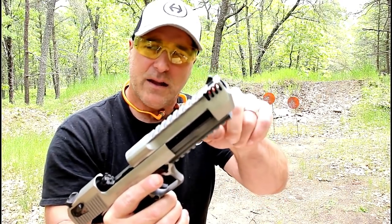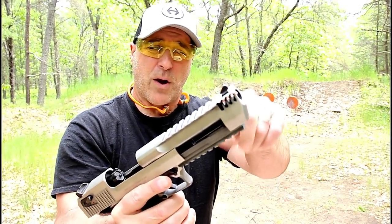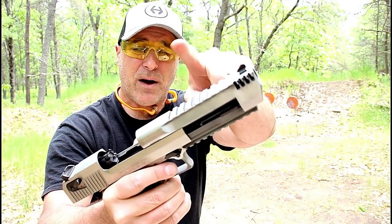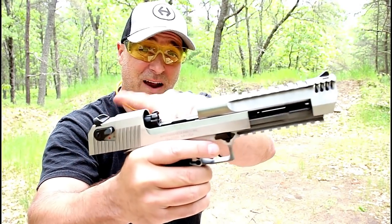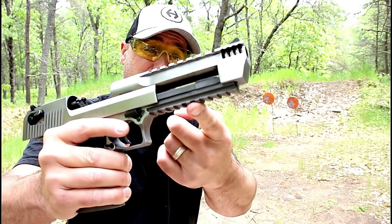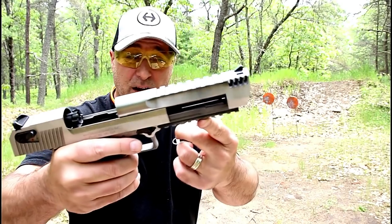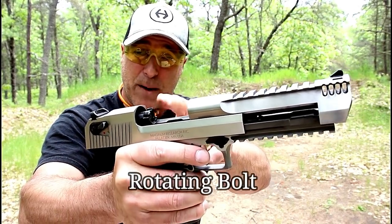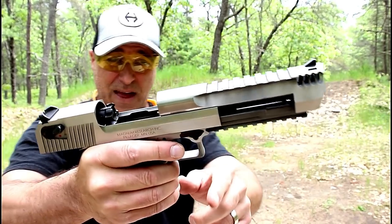It does have an integrated muzzle brake, a 1913 rail on top of the barrel — not the slide. This is the slide here, this is the barrel. And then a 1913 rail on the bottom, we could call it a dust cover, but not really, because this has a rotating barrel. Very AR-ish, if you can see that.